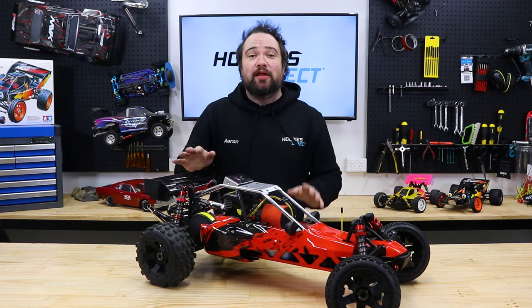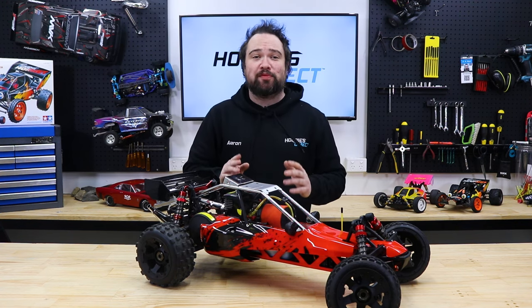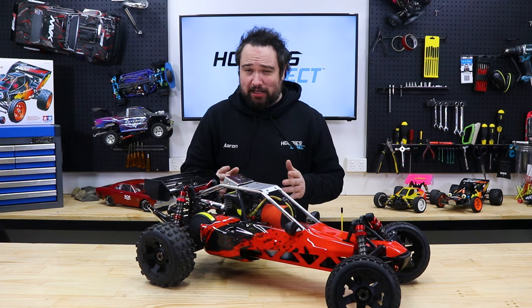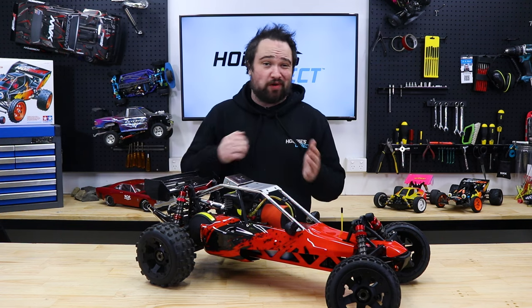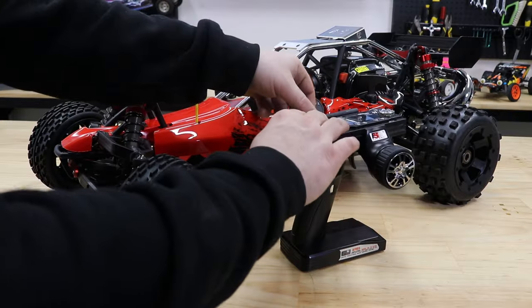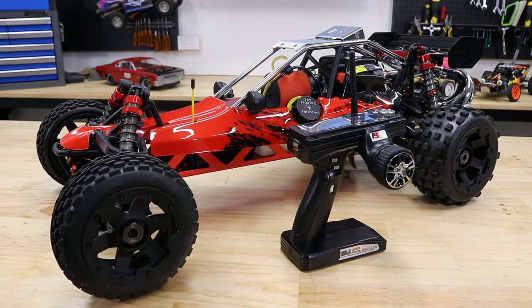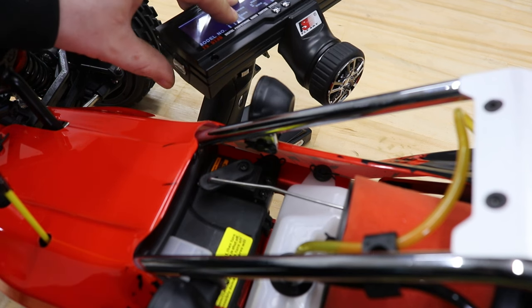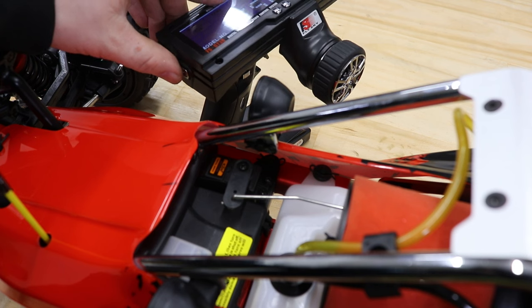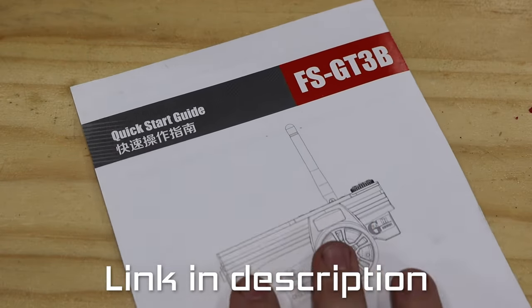Next, test the failsafe. This system is designed to apply the brake if the signal is lost from the transmitter and is key to preventing runaways. We really don't want your brand new favorite thing to start off with a full throttle runaway into a brick wall or worse, traffic. To do this, turn the transmitter on and then the buggy, then to simulate signal loss, turn the transmitter off and watch the throttle servo. When the failsafe is set correctly, the servo will go into the brake position. If it doesn't, set the failsafe and test again before going out for the first drive. For how to set the failsafe, check your radio instructions or the video in the description.